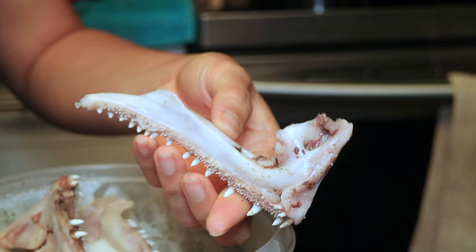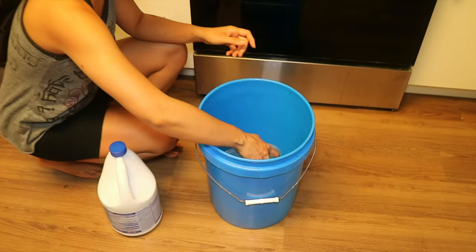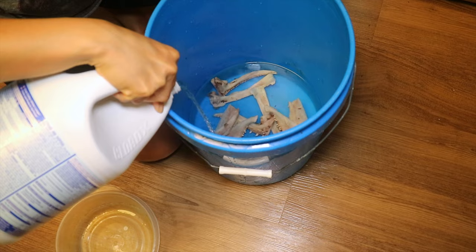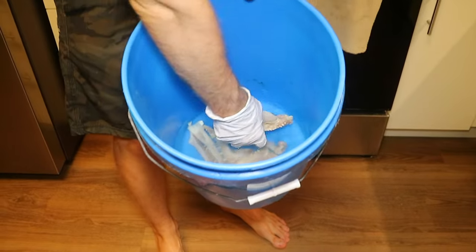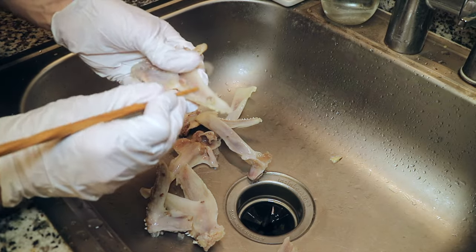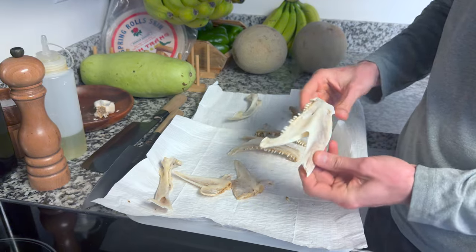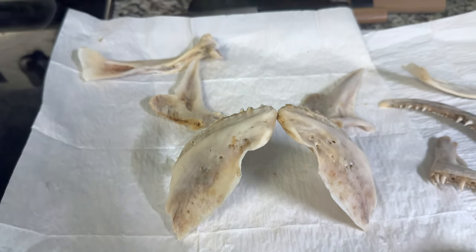But wait — what should we do with all this ulua jaw bone? I know, let's make a trophy. Place the bones in a bucket with water to cover, then you're gonna want to add a little Clorox bleach and let that soak for two days. After two days it will look like this. Drain and collect the jaw bones, remove any pieces of meat that might be attached, and place the jaw bones outside to dry for at least two weeks. After two weeks it'll look like this. Let's set the correct anatomical position prior to gluing.